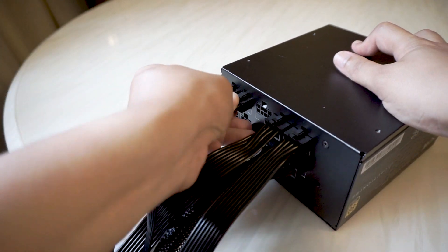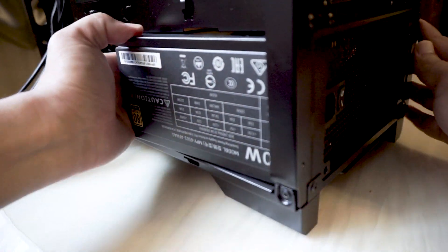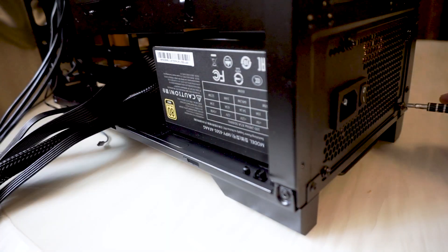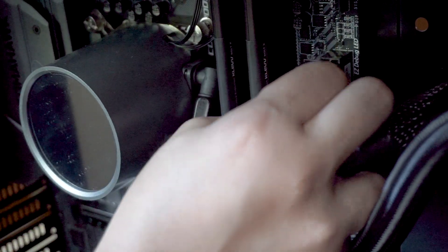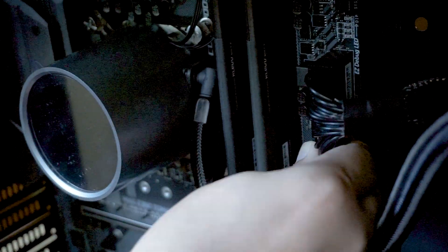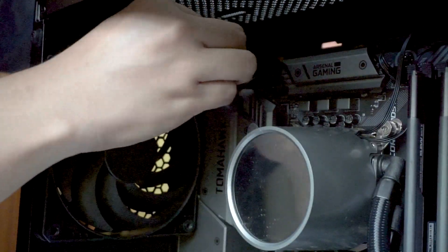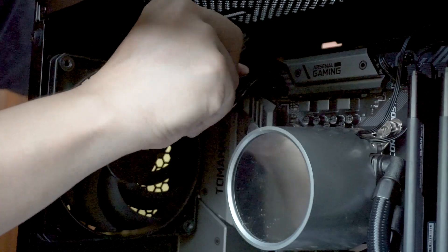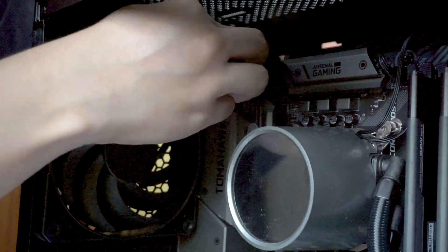So how does it feel to build with this power supply? Starting with the installation, it fits in the case nicely and using the included screws, there was no issue installing it. When connecting the motherboard cable, I found that it was quite rigid and I had to bend it with a bit of force. You can see me trying to bend it while connecting, but once it's in place it clicks in nicely. The same rigidness is also present in the CPU cable, and I had to bend it at a right angle with a bit of force to connect it to the motherboard.